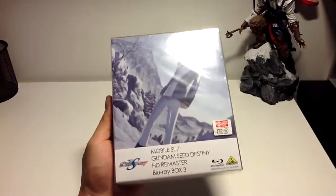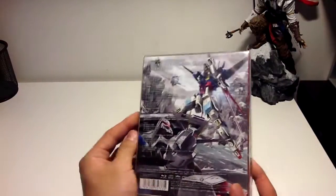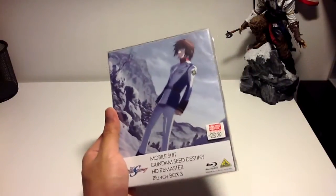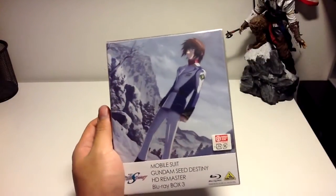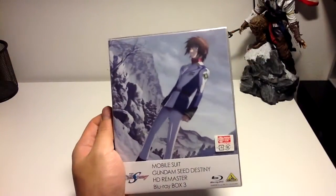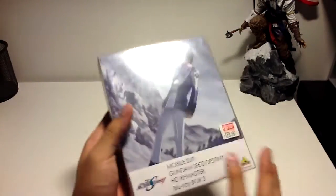I.S. and Matt presents to you box 3 of the remaster series, Gundam Sea Destiny. Now I know this is kind of a mixed feelings video, so for those who don't like this series, please do us all a favor and just don't watch the video — I'm just kidding. But seriously, no Hayden here.